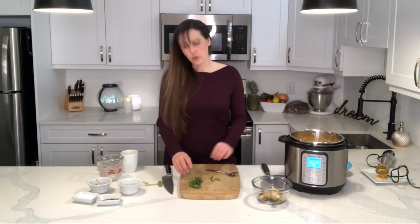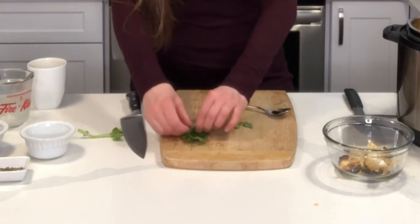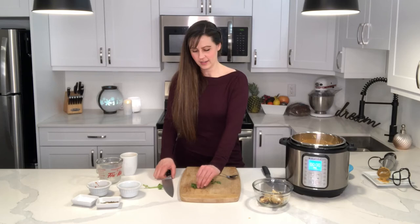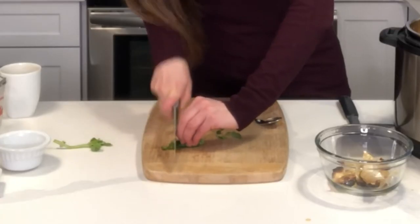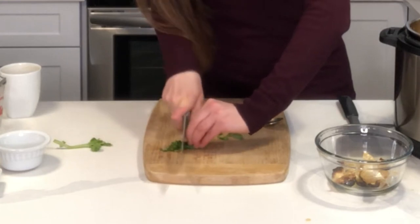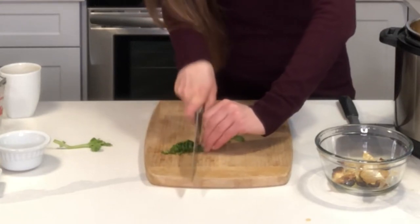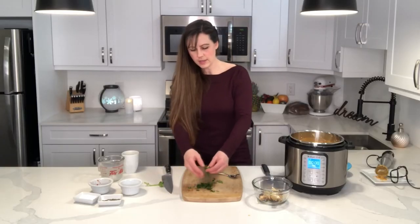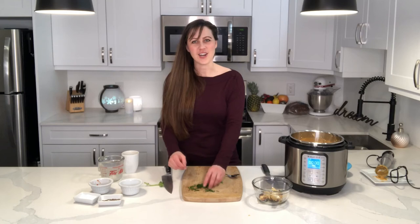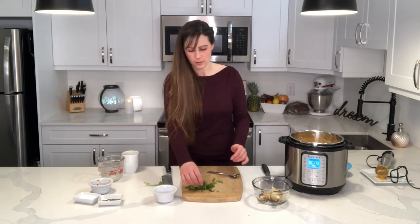While it's warming, we're going to prepare our garnish. We're going to take our basil and roll it up lengthwise along the leaf, then take a knife and cut little strips off — make sure you keep your fingers back. That way we have nice long pieces of basil that'll look beautiful for our garnish, and we have a little bit of Parmesan cheese left over as well.